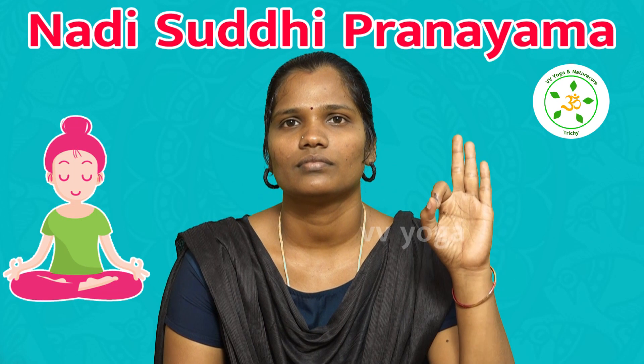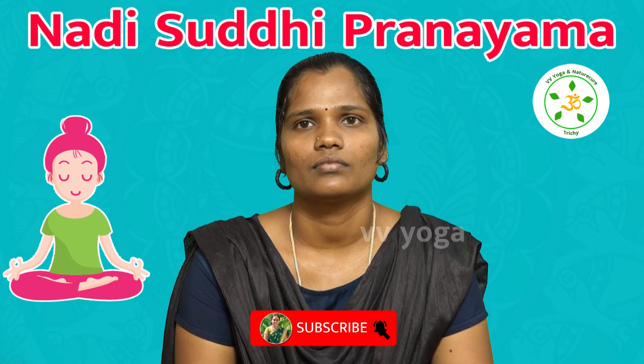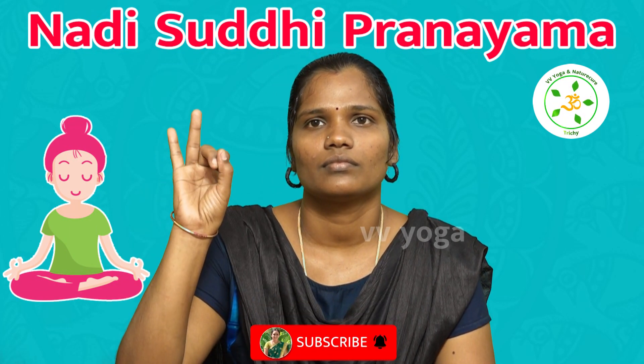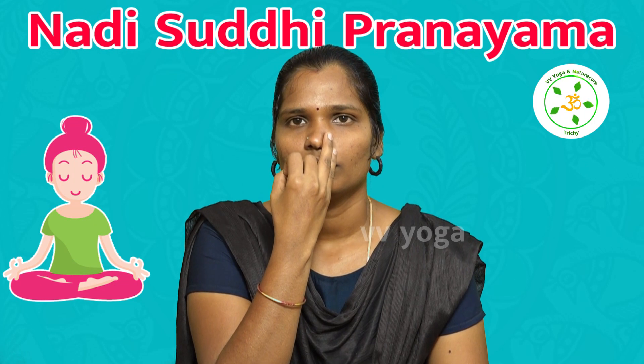First, make a Chin Mudra. Take the hand to the top. Get the Chin Mudra position at the top. Make a Chin Mudra with both hands.